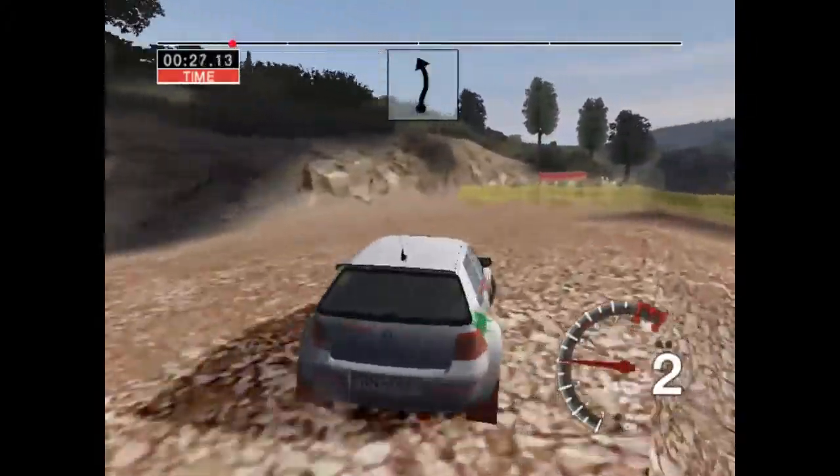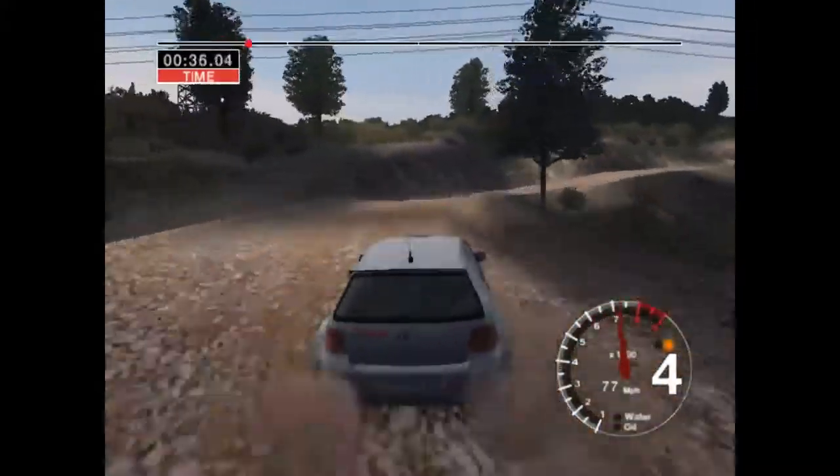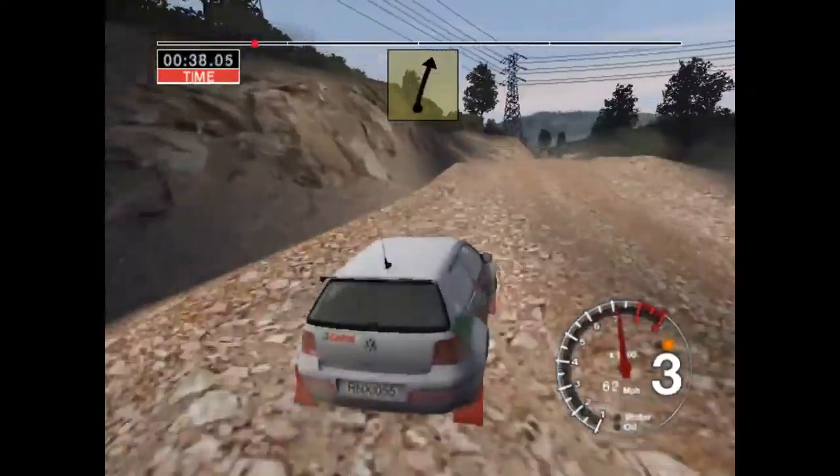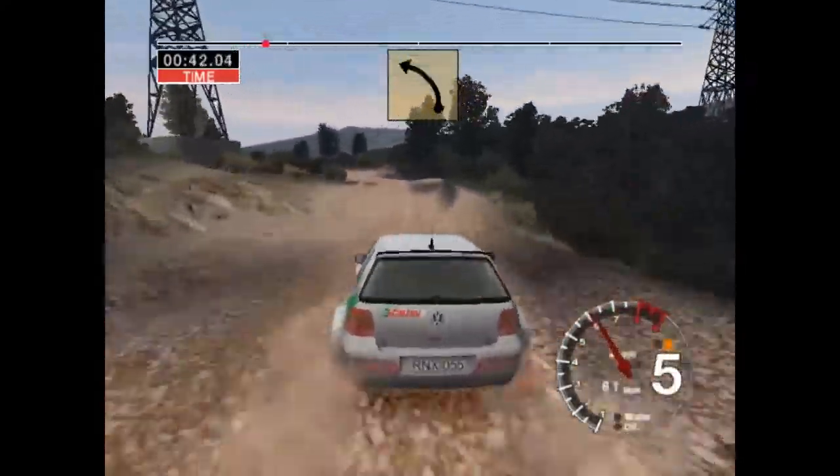And 6 right, and left, into 3 right. And 6 right, 50, overbumps. Long, 5 left, tightens to 4, overcrest.